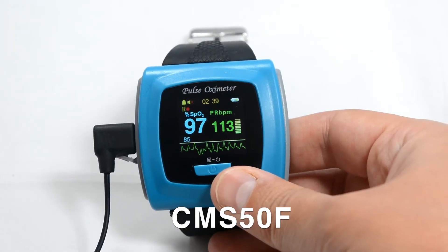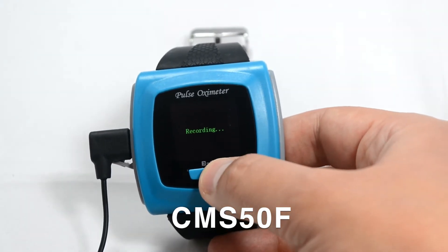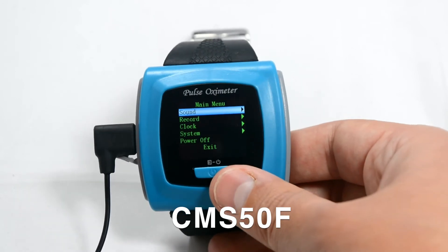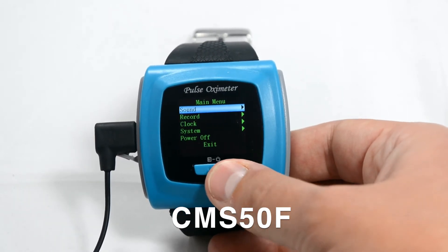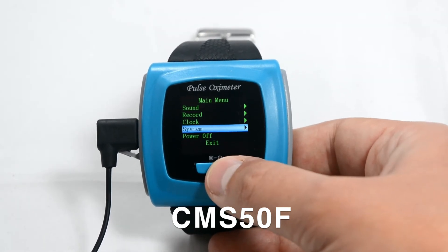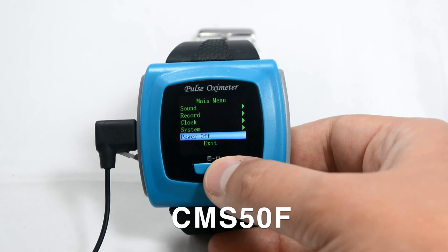To reach the menu on the device, press and hold the power button. You can choose from sound, record, clock, system, power off, and exit.